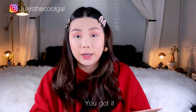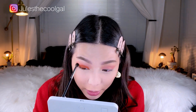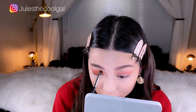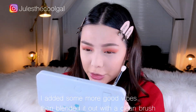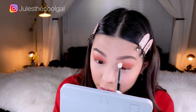Now I'm going to use a flat brush and dip into the color 'You've Got It' and really pack it onto my brush. Then I'm going to use another blending brush to blend the orange into the pink. I felt like there was a little bit too much orange going on, so I'm going to use a bigger blending brush to blend out the edges of the pink, still trying to not go too high.